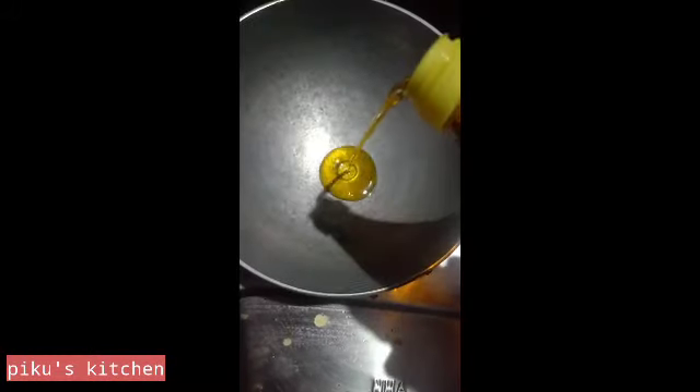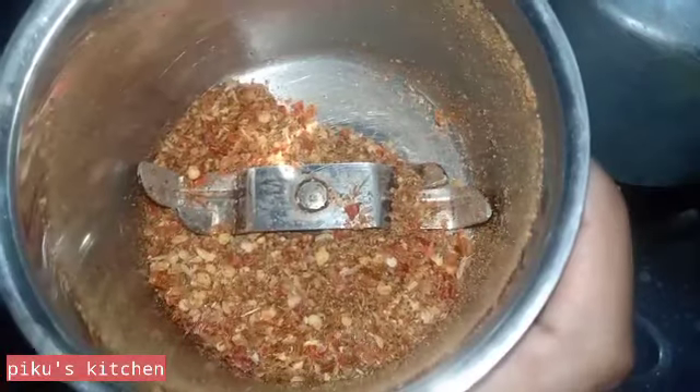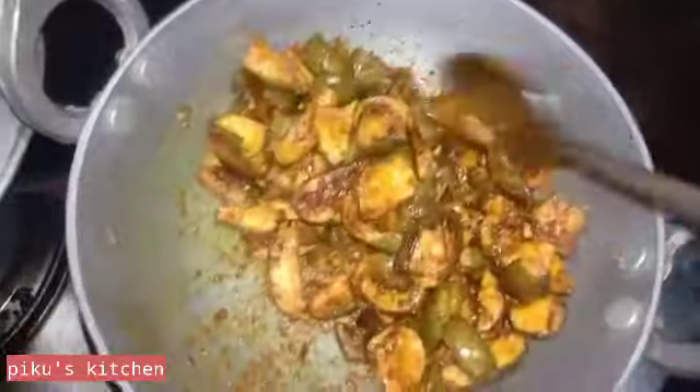This is the way to make some more food, which is used in water, and then the water will be used. This is a very nice breakfast.